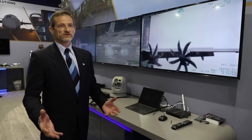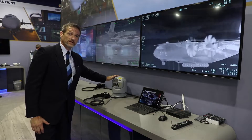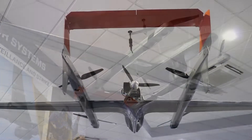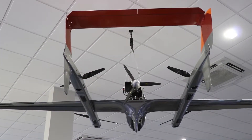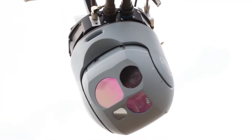L3 Sensor Systems makes a range of MX products from an 8-inch right up to a 25-inch. The newest addition to that family is the 8-inch, the smallest one. It's ideally suited — as this example here shows — to small UAVs like the FVR above my head. It weighs only six kilos.